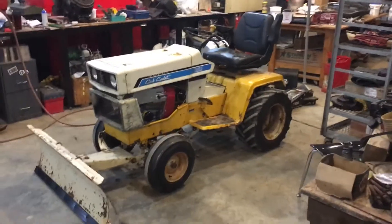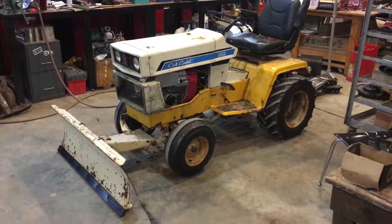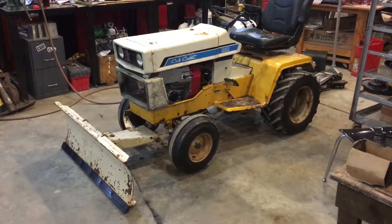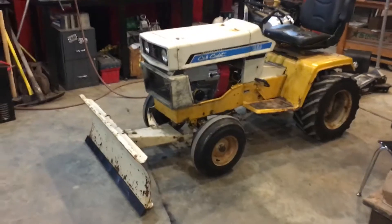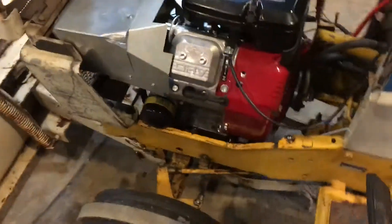Hi everyone, I just wanted to show another video of the finished product of my repowered Cub Cadet. I started with an engine from Small Engine Warehouse — it's an 18 horse Briggs Vanguard, seems to run really nice. I mounted the engine plate down with a set of frame rails and motor adapter plate from a Cub Cadet.